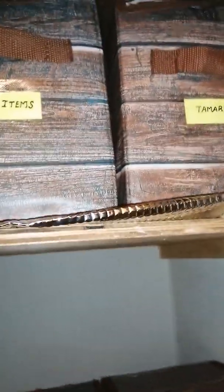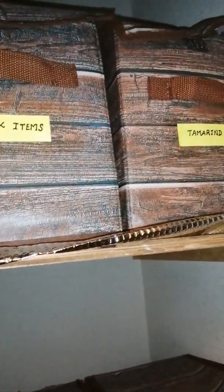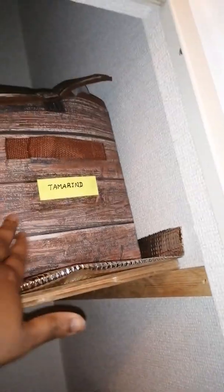I use snacks like this. I will try to get some food in the box.